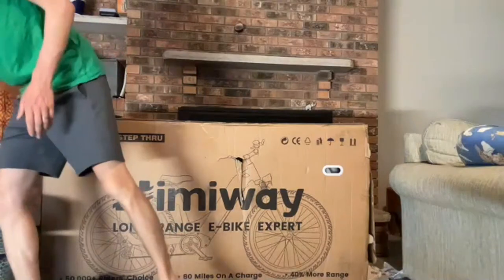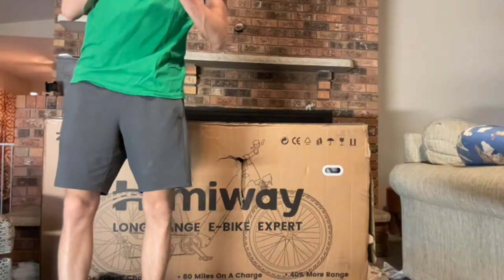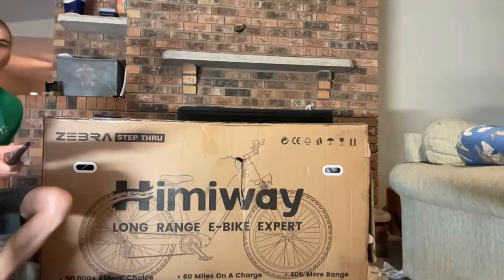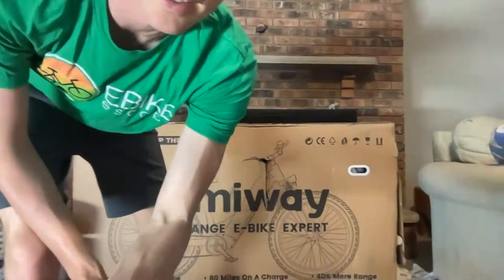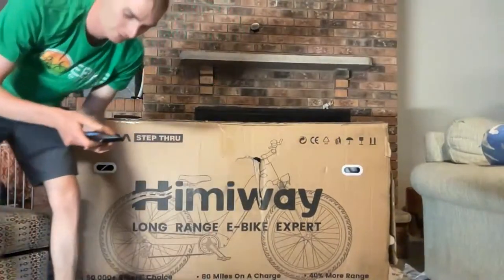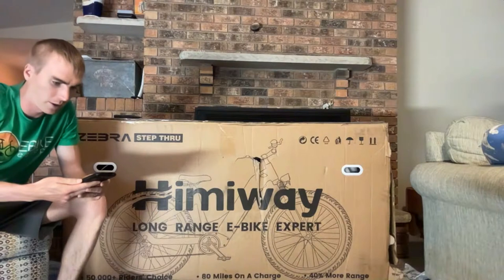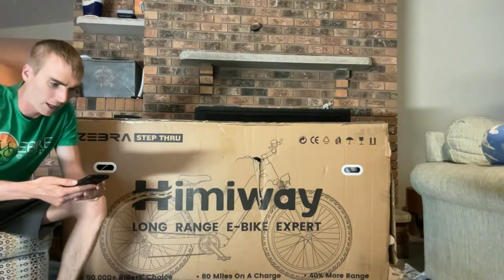All right, I'll check the sound here, and we will get started. I'm just going to check the audio, make sure everyone can hear me, and get started with this unboxing.